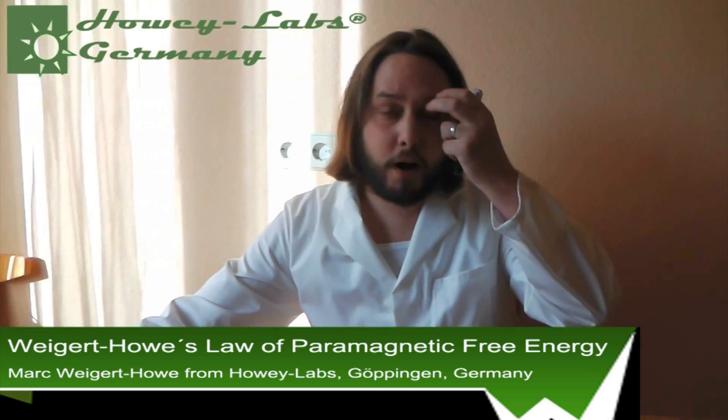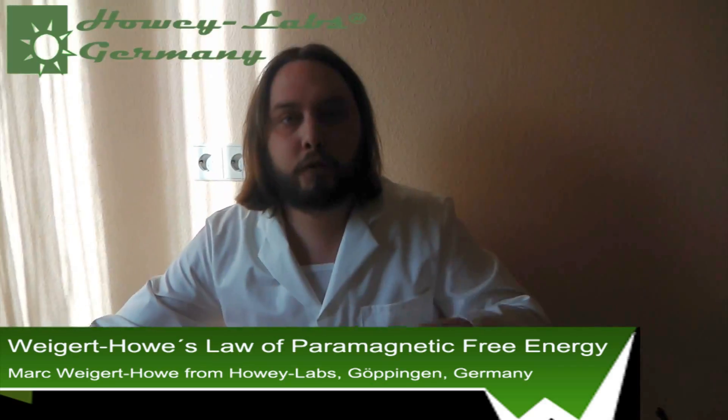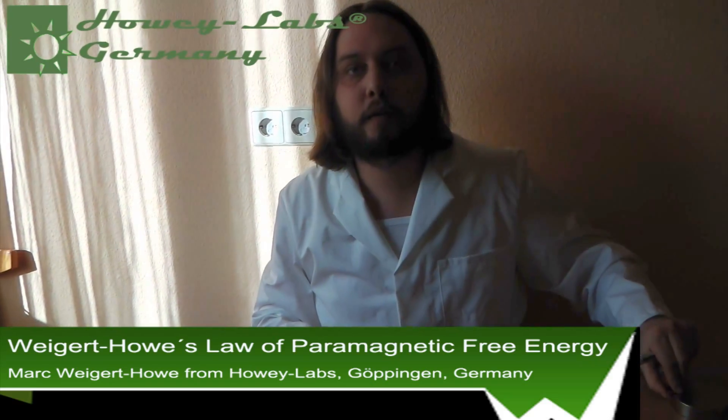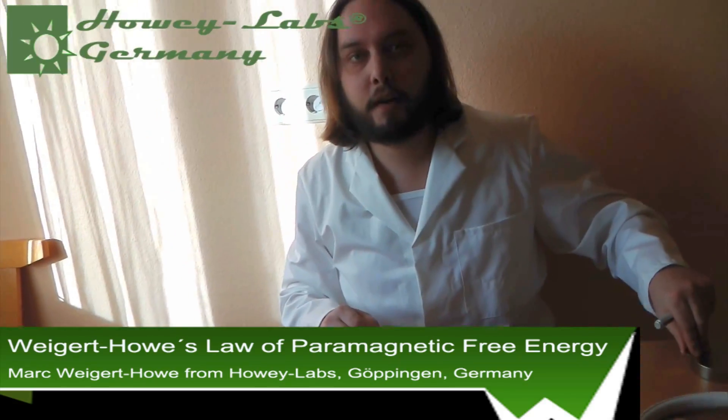There's no patent on this and I don't want to make a patent on it. The only thing I want is that it's called after my name — the Weigertau free energy device or Weigertau motor. Once I upload this you can see it on the upload date. This is absolutely my invention. I don't want a patent on it so nobody can patent it. I just want it to be called after my name: the Weigertau free energy device.